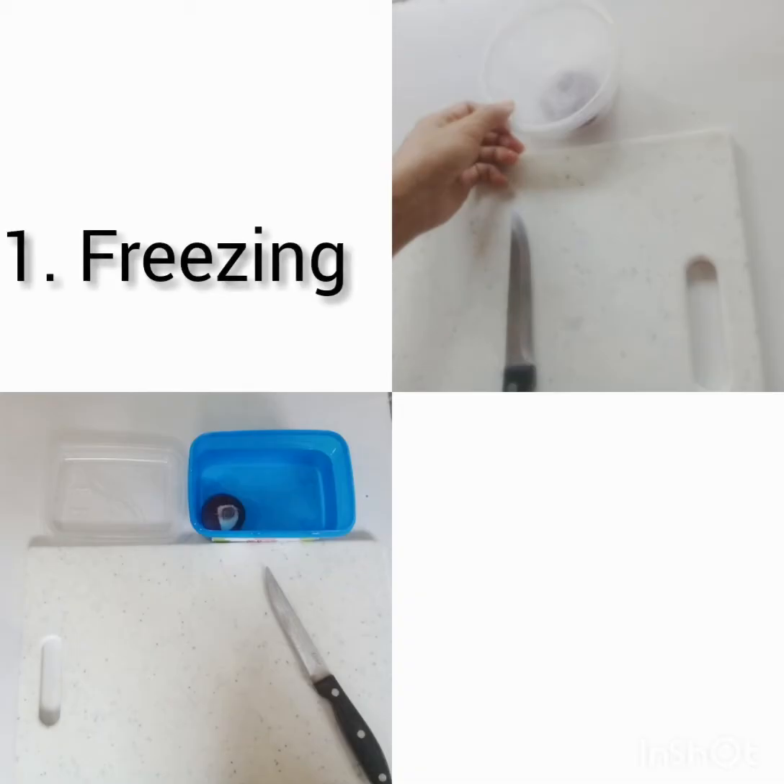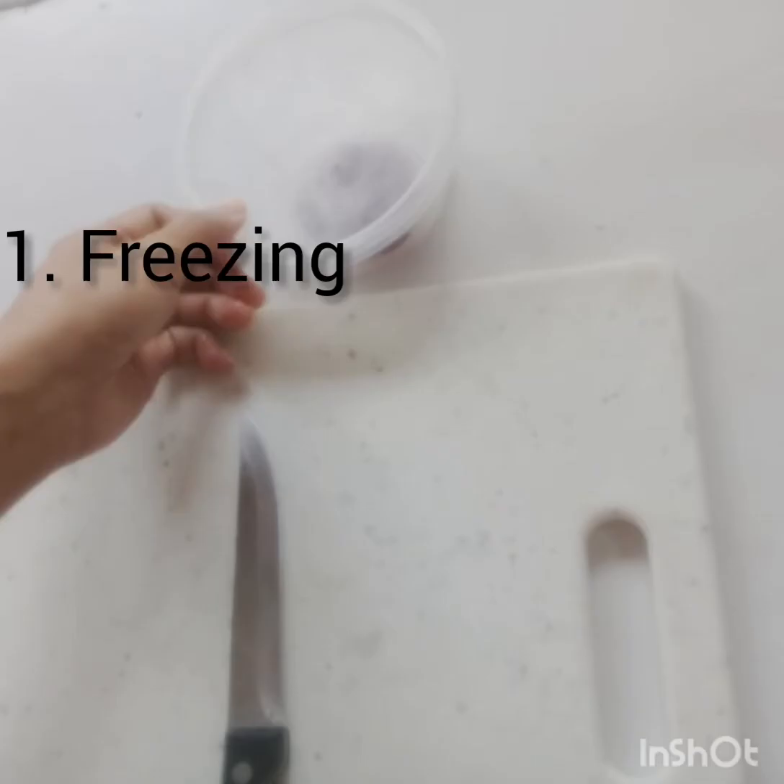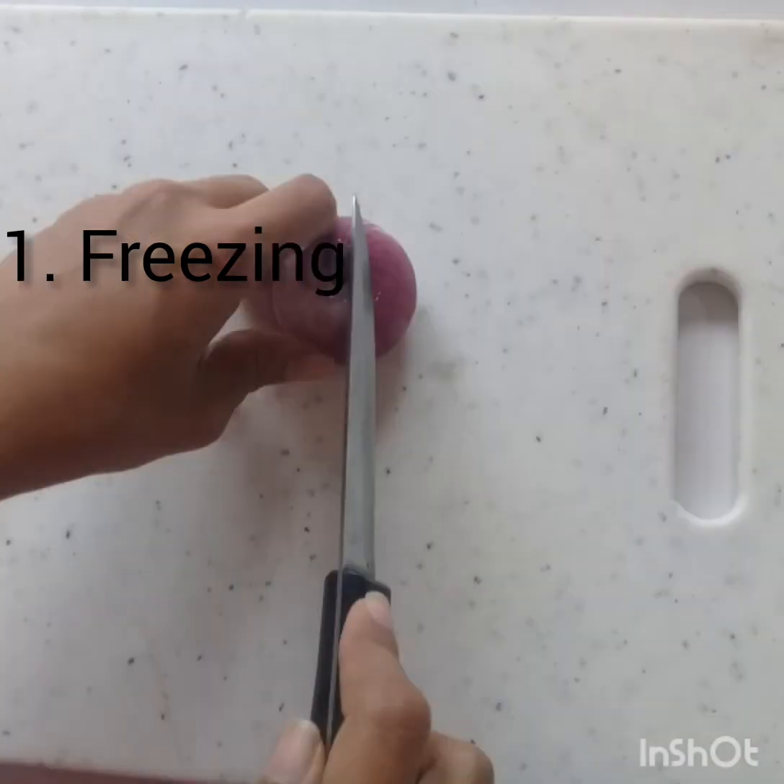The first technique is freezing. This is effective because when you freeze the onion, the gas has no way of escaping into the air and reaching your eyes — it's simply not possible.